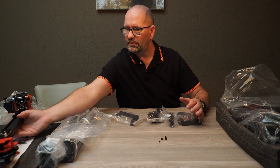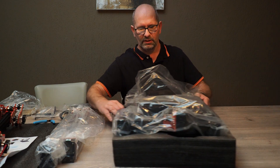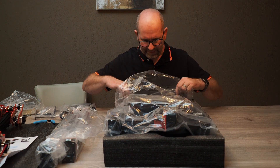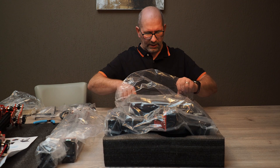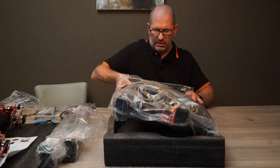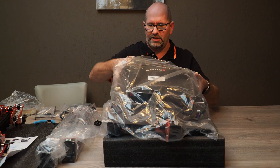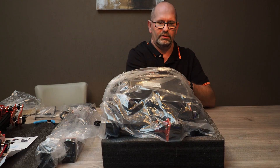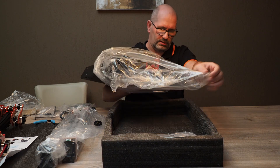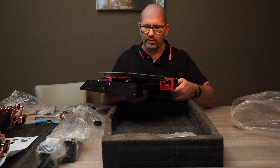I also found that when getting the bottom part of the printer out of the box, there were some knots that were loose on the printer. I'm now going to remove the plastic off of this printer — and yeah, you can see that this part has also been damaged a lot.